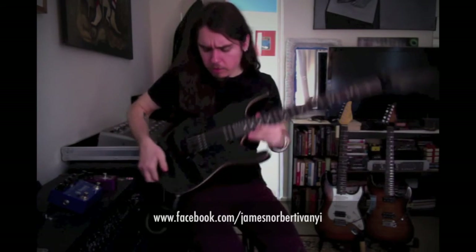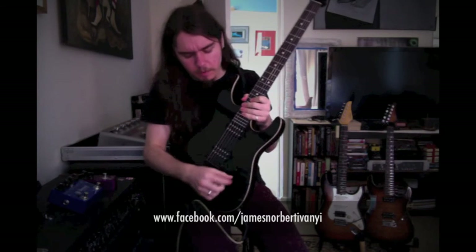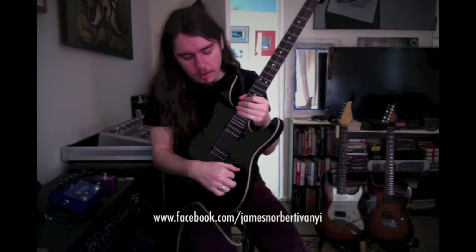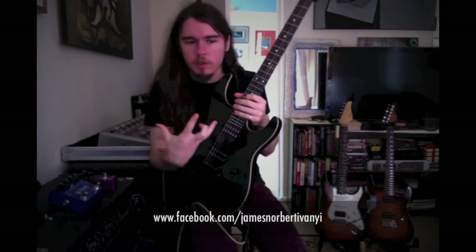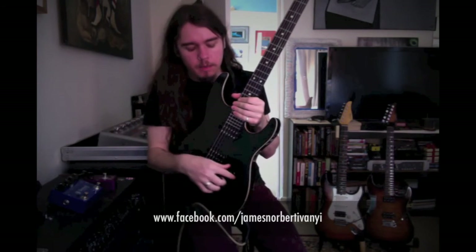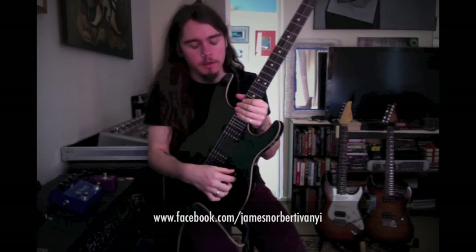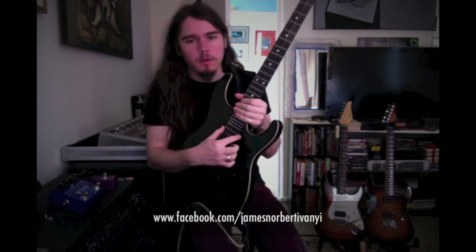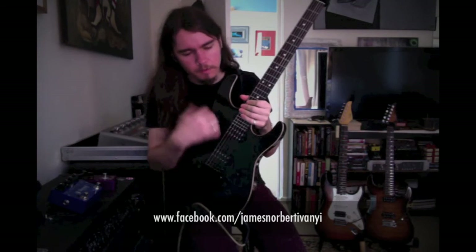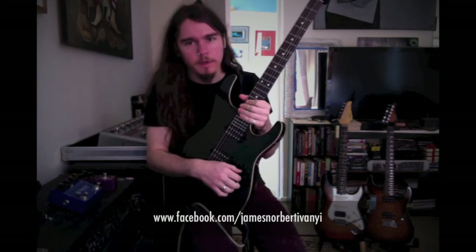The pickups are the Suhr-made Aldrich pickups — their high-gain passive pickup — which I fell in love with when I got my Standard, because it has one in the bridge. It's very round and mid-rich, not scoopy at all. It's kind of unforgiving, but for leads it's just perfect, and for tight rhythms it sounds amazing as well. In the neck position, this is the first time I've had one there — it has that fluid, silky lead sound which just sustains forever, which is really nice.